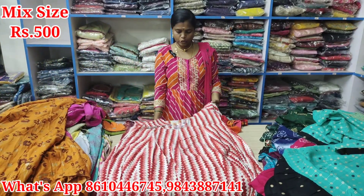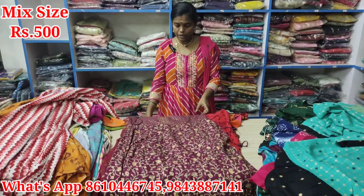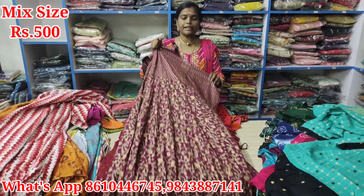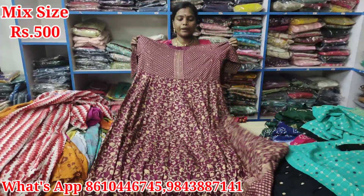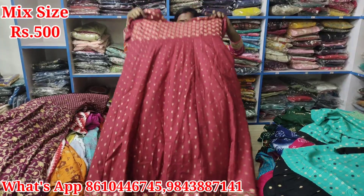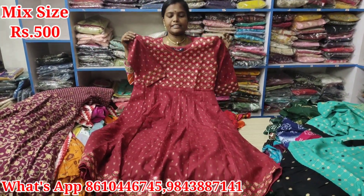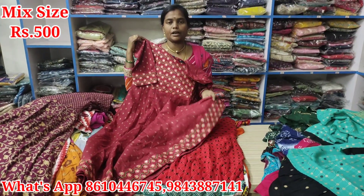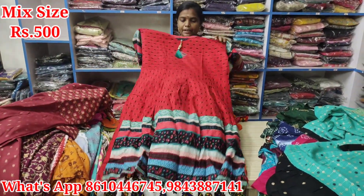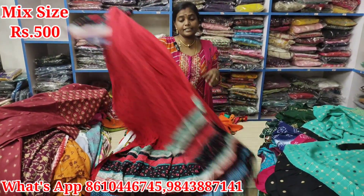Even if they have the same size. Just Rs. 500. Attractive — it's a line design. Just Rs. 500 — it's a flower design. It is a flower. L size. Just Rs. 500. XL size. Body measurement. Neck and sleeve. Bottom is a border. Just Rs. 500 — Double XL size. This is a super size.